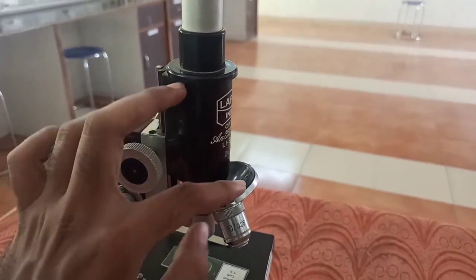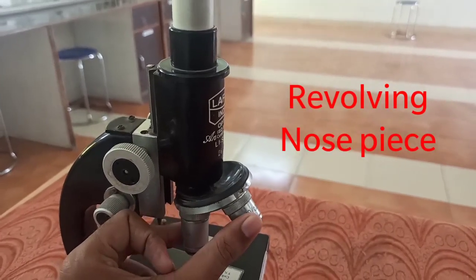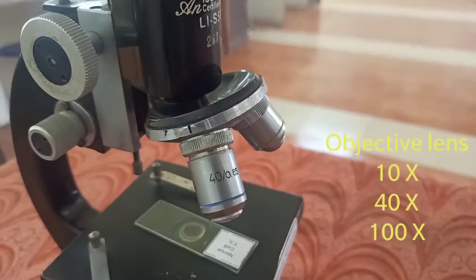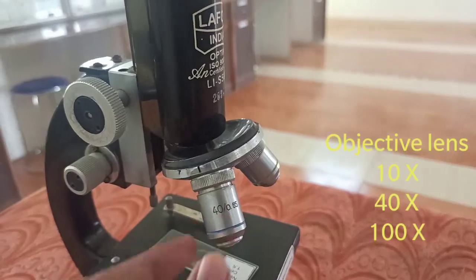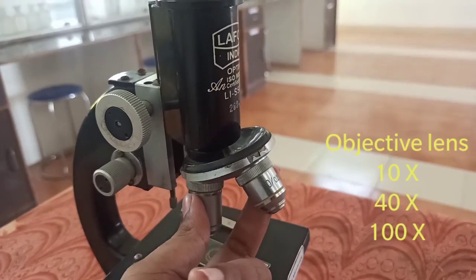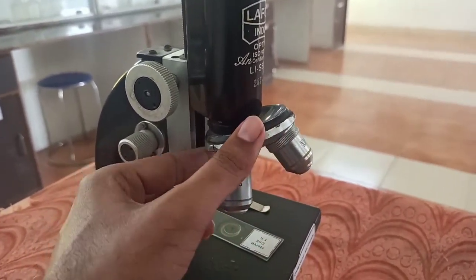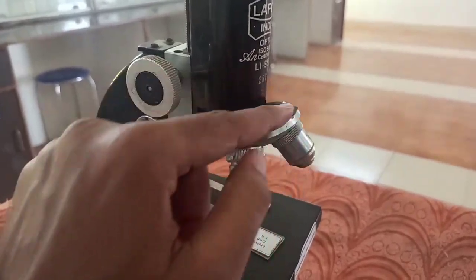The body tube at the base has a revolving nosepiece. It means it can revolve — I am revolving it here. It contains three types of objective lenses. As you can see, there are three objective lenses: this is the 40x objective lens, then there is a 10x — you can see the 10x here — and there is a place for the 100x as well. The image formation depends on the objective lens, and the objective lenses are fixed in the revolving nosepiece.